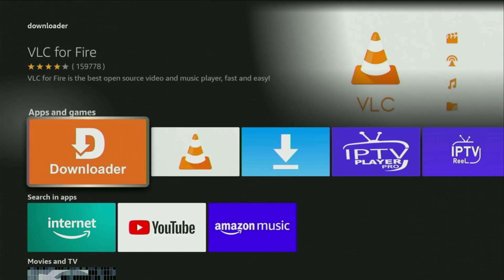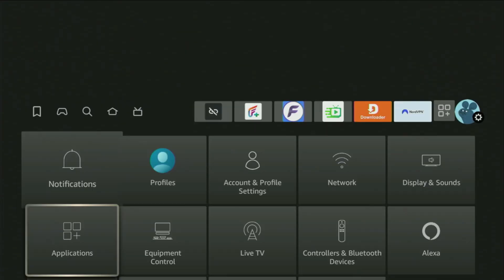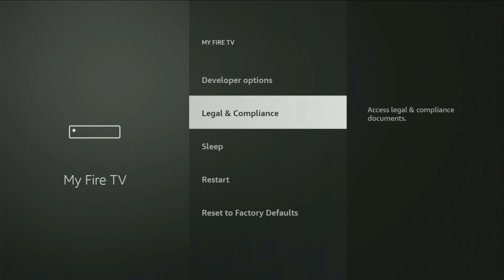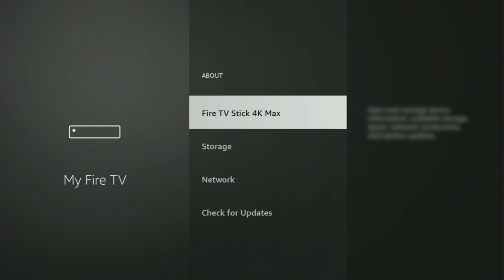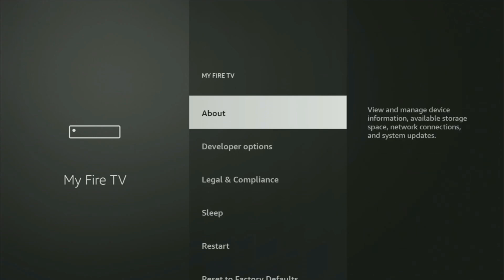After you get the Downloader, it's not over yet — you still have to set it up. To do that, go to Settings on your device. Click on the gear icon, then scroll down until you find 'My Fire TV' and open it. From here you'll have to turn on developer options. On some Firestick devices, especially newer ones, developer options can be hidden by default. If that's the case, go to 'About', select 'Fire TV Stick', and click the middle button on your remote seven times quickly.